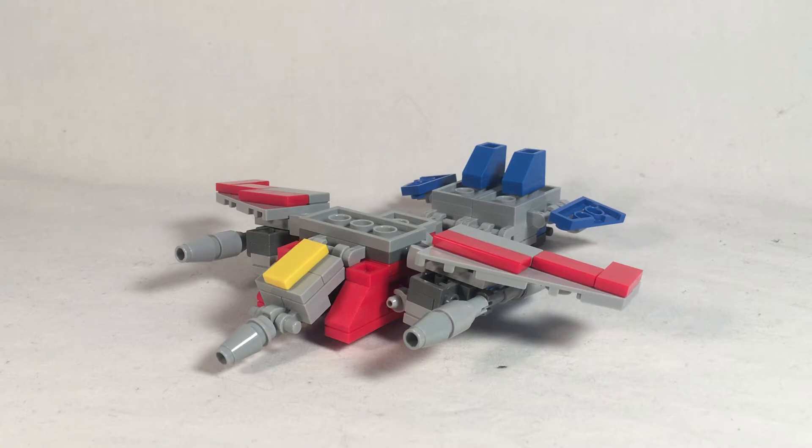Today we're going to be taking a look at my LEGO Transformers G1 Starscream. A few things to say about this before we get into the video — this was supposed to be uploaded like a few months ago. It's supposed to be uploaded a long time ago, and the reason it wasn't is because I recorded it and then something happened with the uploading thing and it messed up, and then I just haven't tried since.